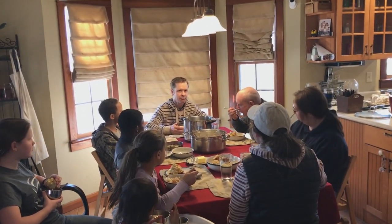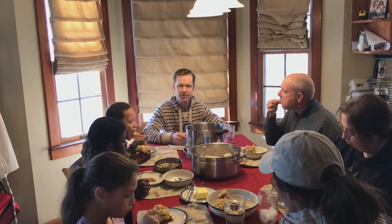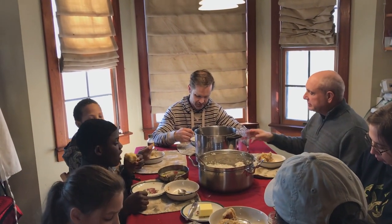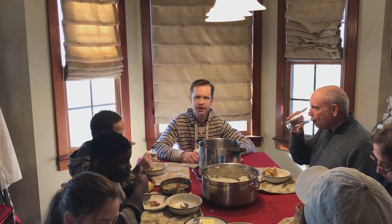We're about halfway through the beef — possibly close to halfway — and we're eating beef stew. But this is not from today's beef; we're actually eating from last year's beef. We've got to take a break, relax, clean up, and then we'll get back to it right after lunch.